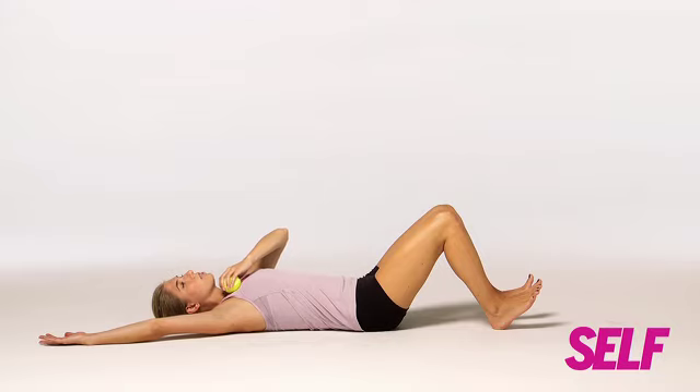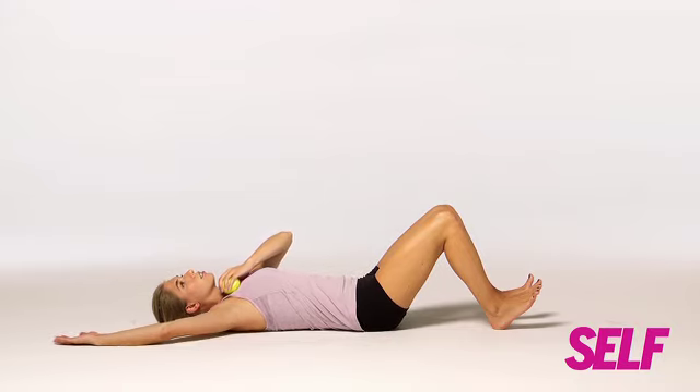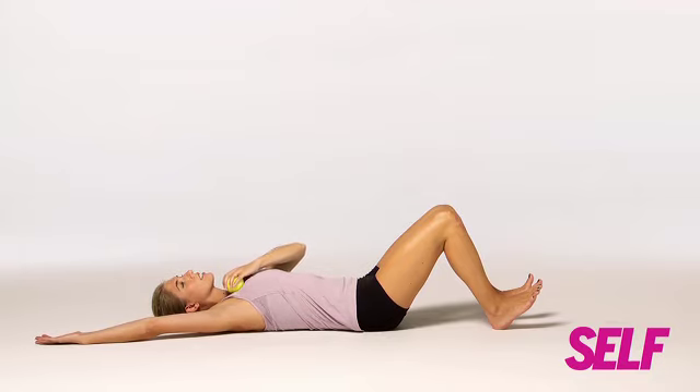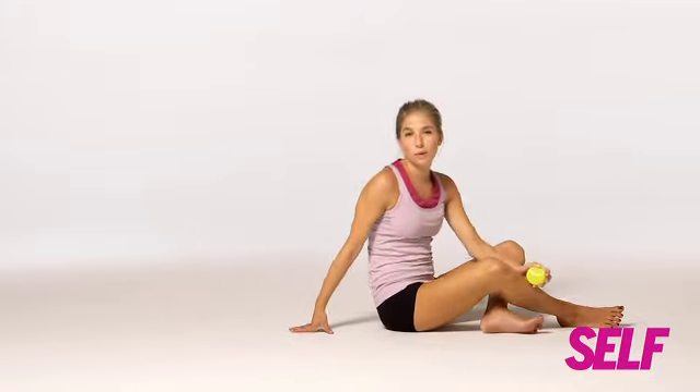Release the pressure and bring your arm back to start. Stretch, press for two seconds, return to start, press, and then return to start. That's a great move for opening up your chest.